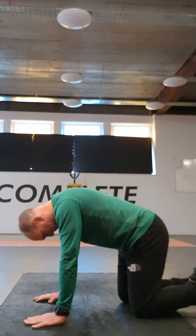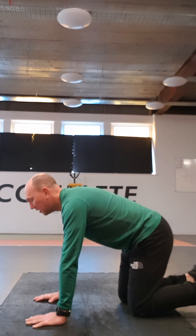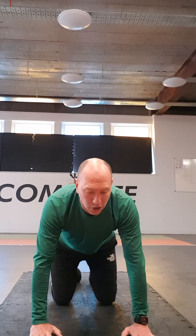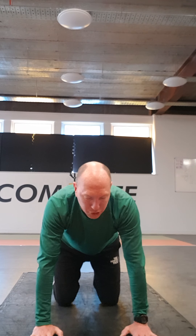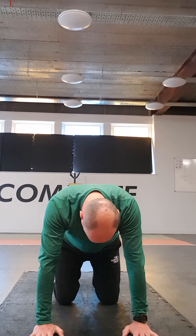Fully controlled — dropping the chin down, bringing it back up again. Now on this side, what you're going to do — I'll do it face on — you're going to go in a circular motion. Drop your chin down and then take your chin across to your left shoulder, lift your chin up, take it across, down to your right shoulder, and then back round to the other side.